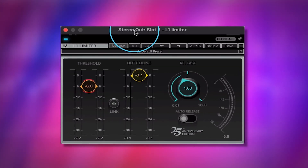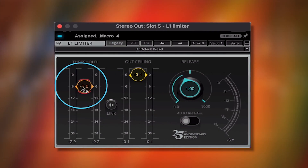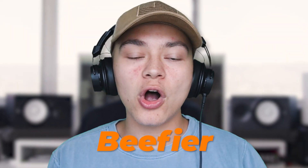Next we have our L1 Limiter with an out ceiling of negative 0.1 — that's going to ensure it doesn't clip on any sound device, which is very essential. The threshold is going down six, so the whole song is getting boosted about six decibels and getting squashed together more, giving us a more consistent, beefier song.